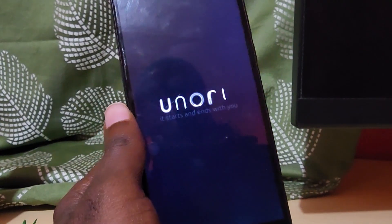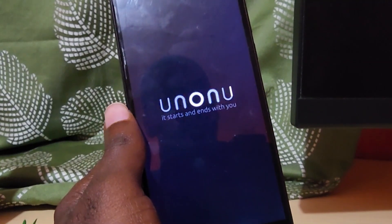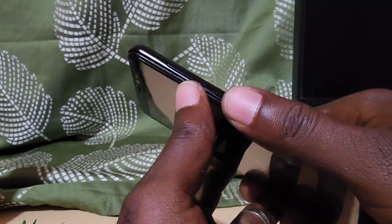First of all, go ahead and turn off the device. You can press the power button as shown, and select Power Off.